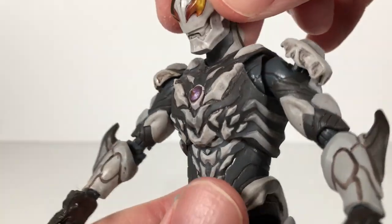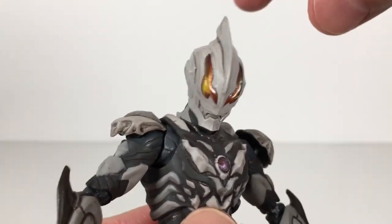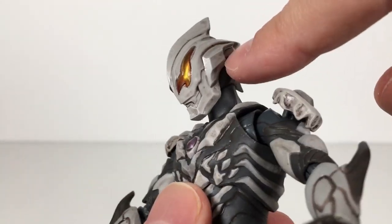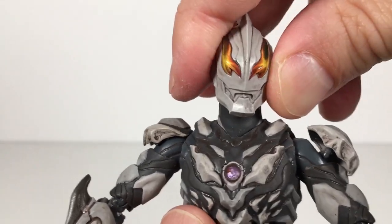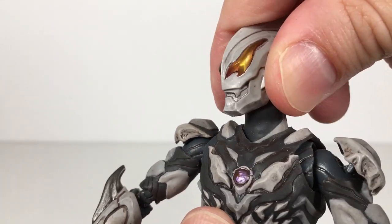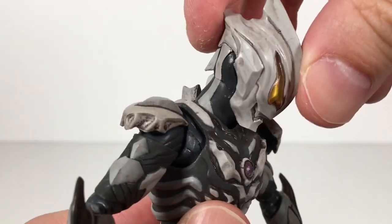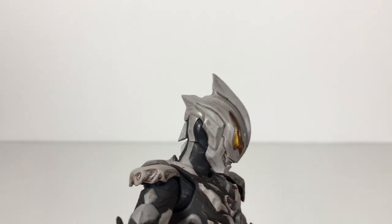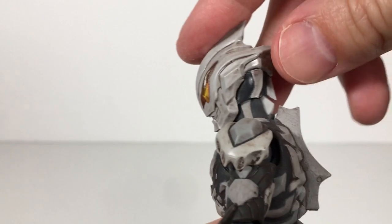His head sculpt looks incredible. I love it a lot. I like his eyes — nice translucent plastic there, and you get that nice yellow-orange spilling through. His mouth looks perfect. Amazing what that little bit of wash does to it. His crest looks great — everything looks awesome, and is really highlighted well by all that wash.